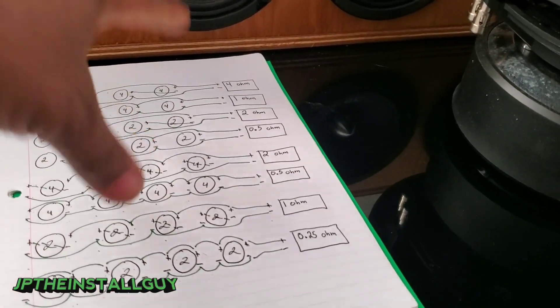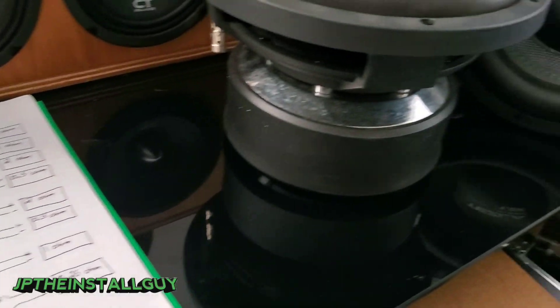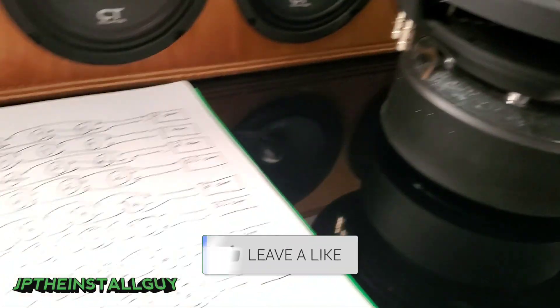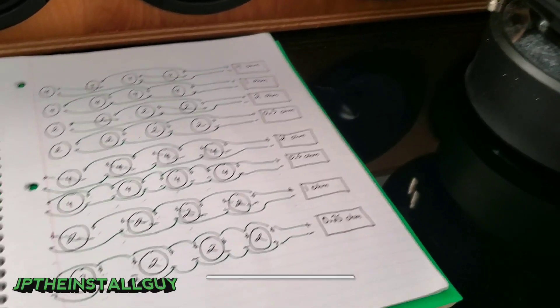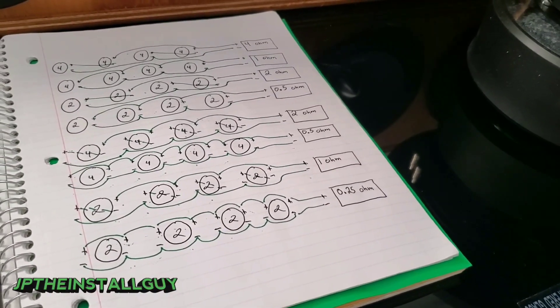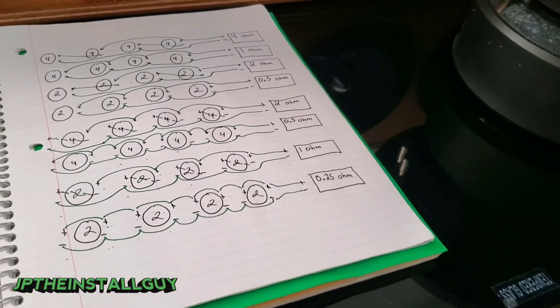I hope going over all 30 different ways to wire up your subs helped you out. If it did, hit that like button, don't forget to subscribe, and drop a comment. Links to the website and tools will be in the description. This is JP signing out — I hope everybody has a blessed day.